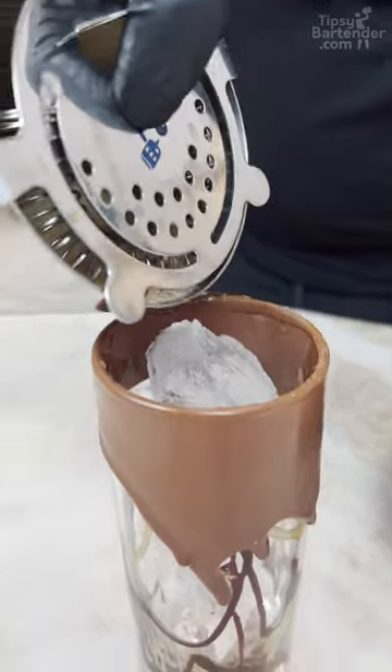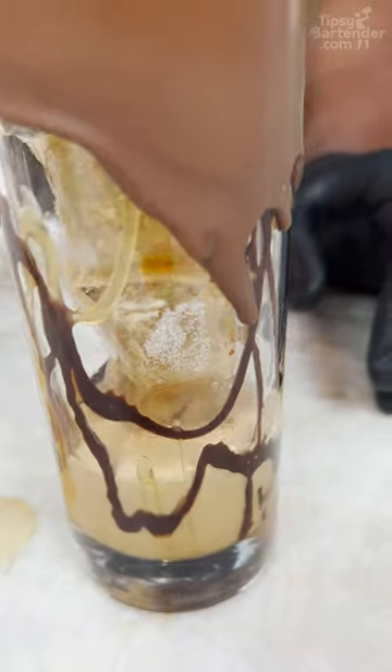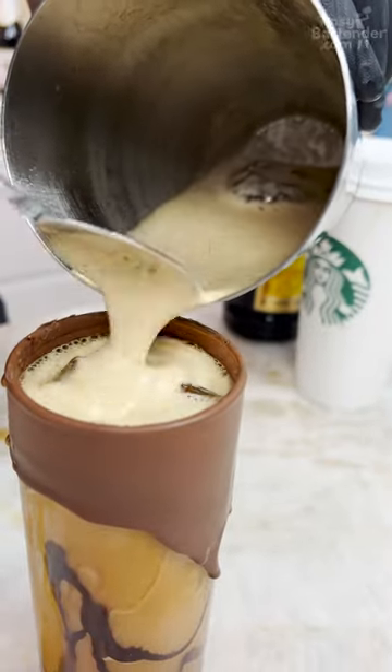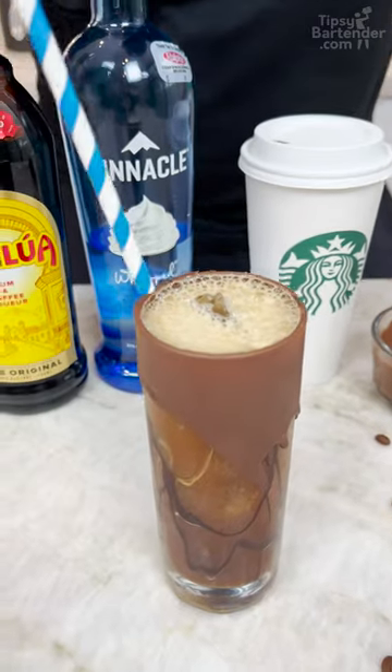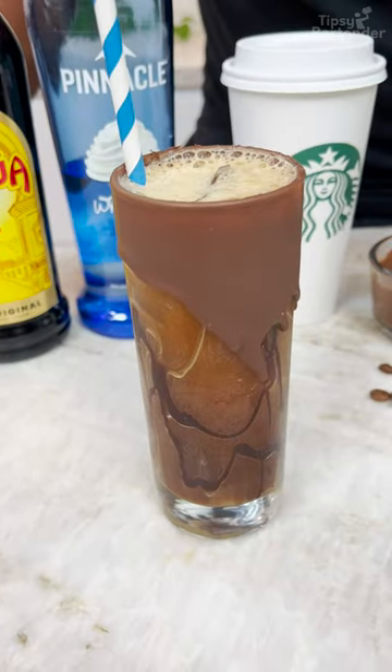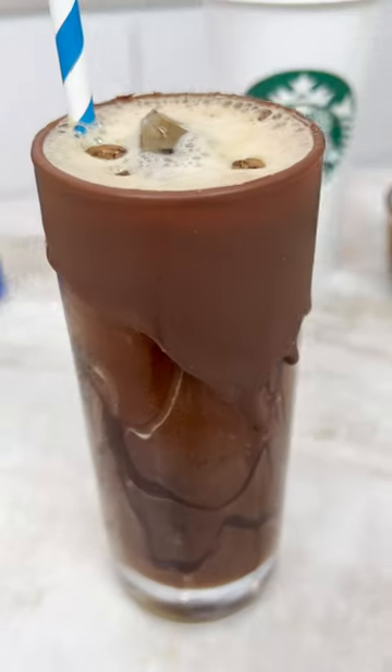Now we come in and we pour. You see how thick the bad boy is? Only thing — we didn't do it the way you typically see it in a martini glass. So you're coming with your straw like so, right? Guys, you grab your coffee beans and you just rest them on top.